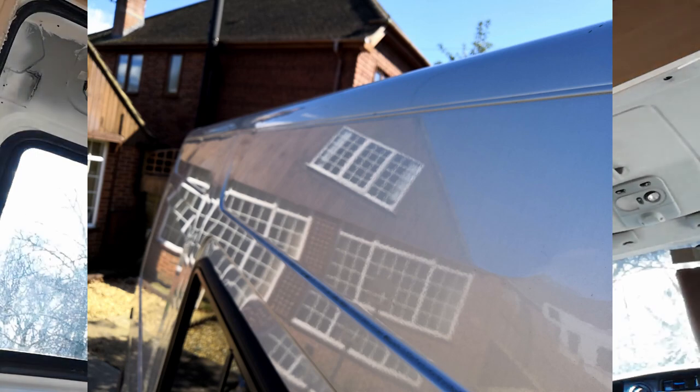A quick 90-second hack. This will help on all vans — most vans anyway — particularly the Renault Master, because the shape of the roof is like this, and the rain gets onto the roof and comes off.